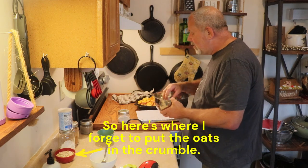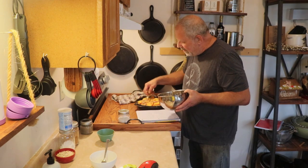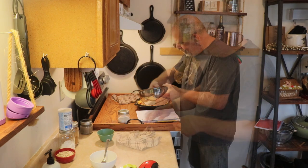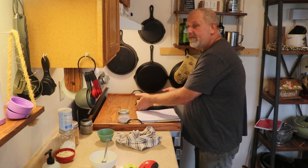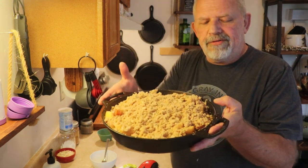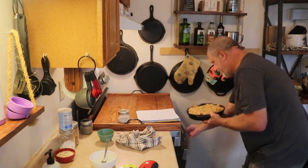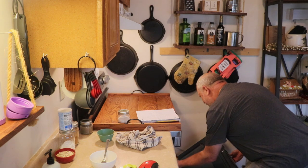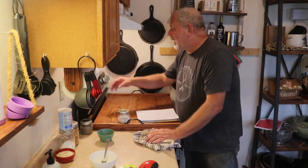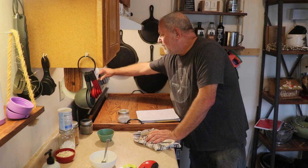The next thing we want to do is take our crisp and just sprinkle it on top of our peaches. We've got our crisp on top of our peaches just like that. We're going to go ahead and get this into the oven on the middle rack, and we're going to set the timer for 45 to 50 minutes — I'm going to start at 45.